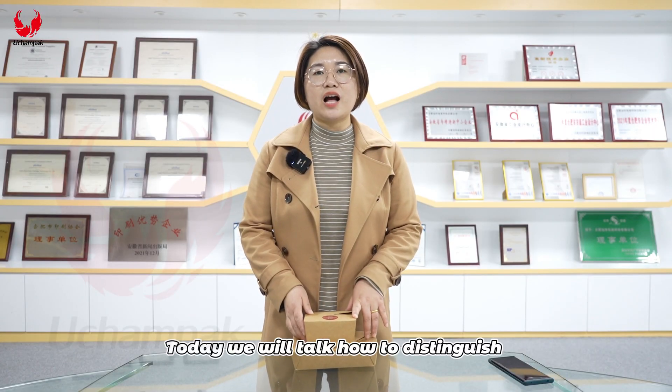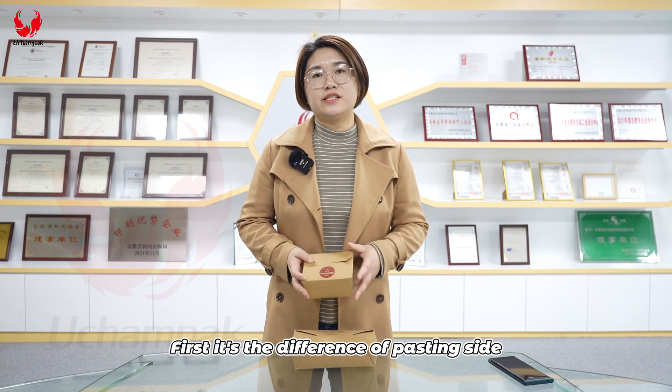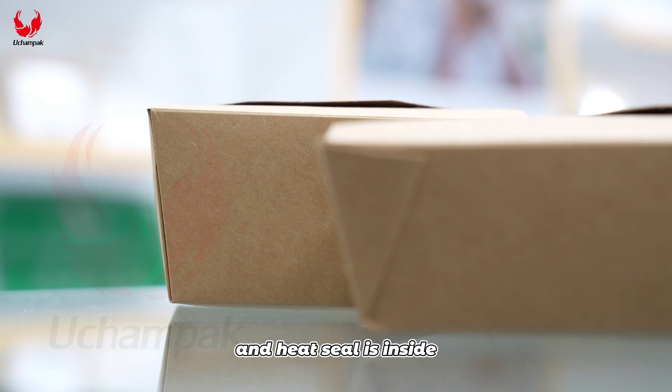Hi guys, today we will talk about how to distinguish the heat seal take away box. First is the difference of pasting site: the generic is on the outside and the heat seal is on the inside.